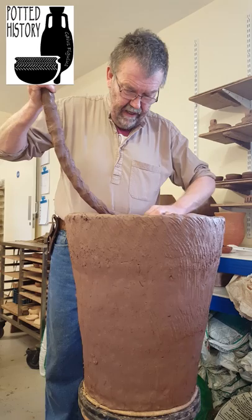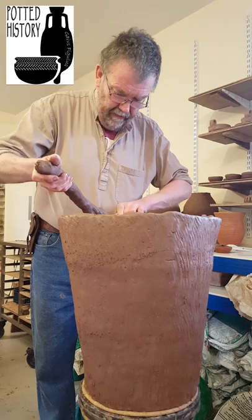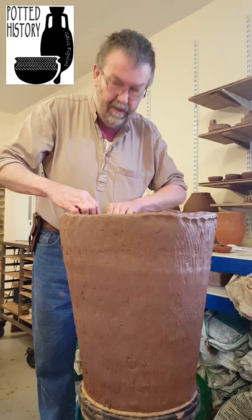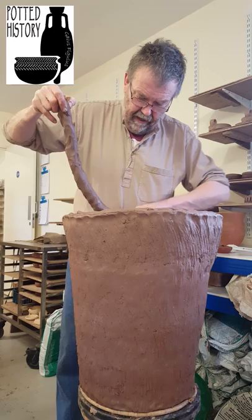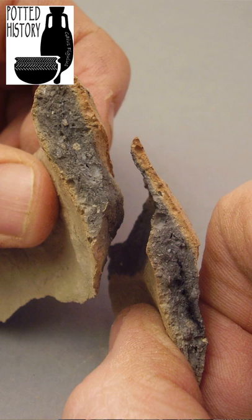It's a couple of minutes later and I'm just about to add the very last coil of clay to this pot. This pot, rather than being made up of lots of small coils, is in fact made now of seven coils of clay and a single base piece. The base was laid down and then there have been seven additions of clay to get to this point. I'm adding clay on the inside which corresponds with the diagonal joins that you see on pots, because as I squeeze this clay into place it will form a diagonal bond with the wall of the pot.